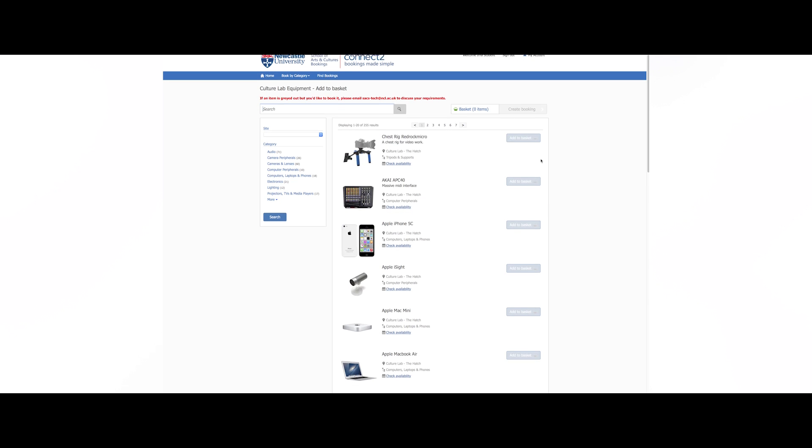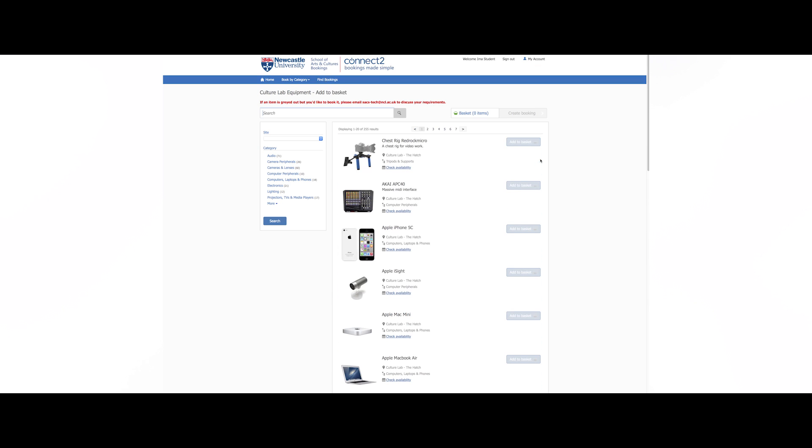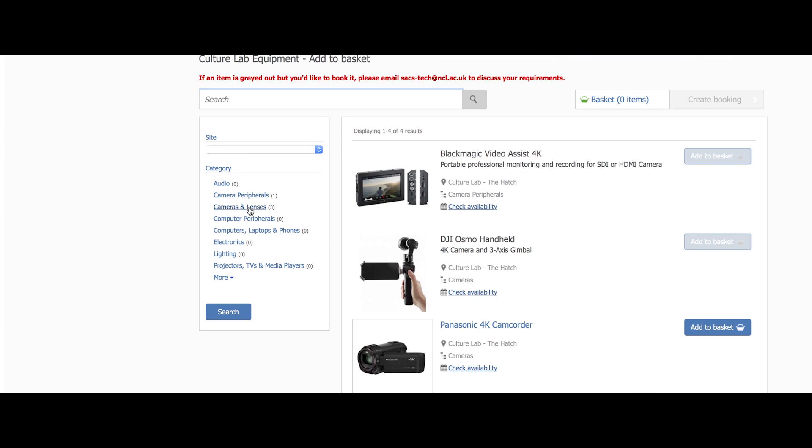Now you'll see a web store showing all available equipment that can be booked. Depending on your course and your requirements, some items will be greyed out. The items you can book will have a blue add to basket box next to them — these are the items you will be allowed to book. If you are looking for something specific, you can select a category from the list on the left hand side. This will narrow things down for you.